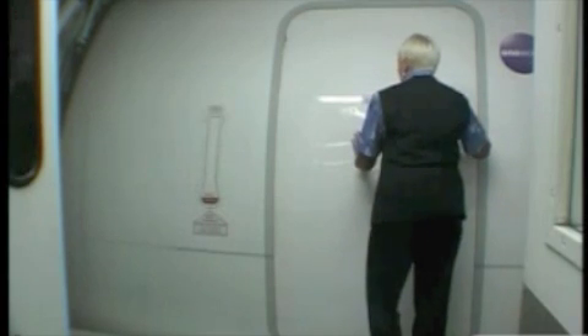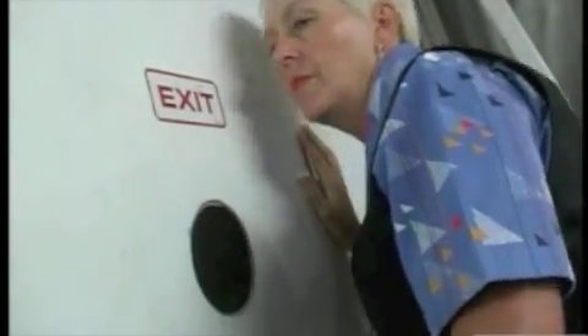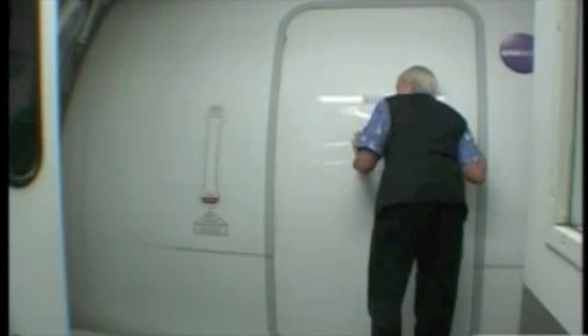The opening of the main 767 cabin door is the sole responsibility of ground staff. Knock to make sure it's all clear and look for a thumbs up from the cabin crew, which can be tricky because of the shape of the observation window. If you can't see, listen for a return knock.